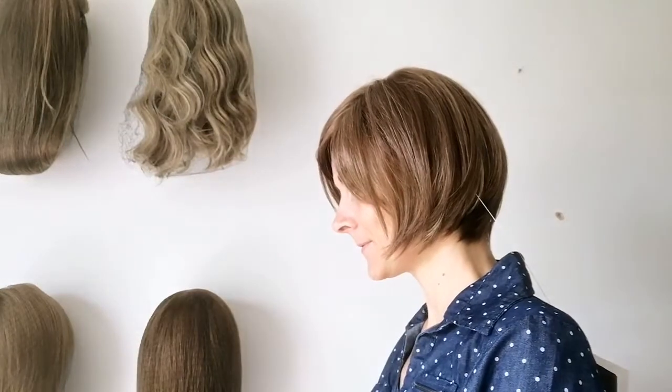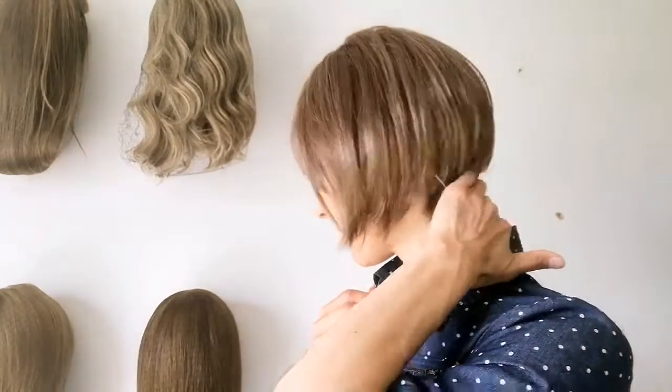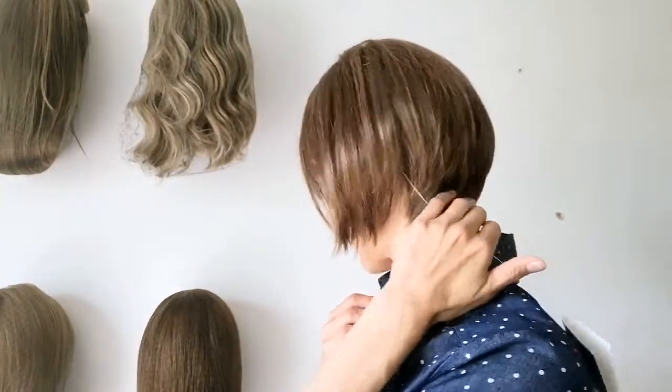Let me show her from all sides. We have the front, my left side, my right side, and the back. So a very cute piece. Even with a collar, there's hardly any rubbing — maybe right at the back here, but a lovely piece.